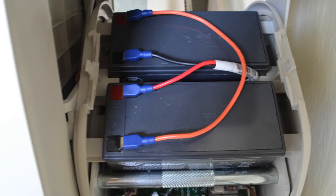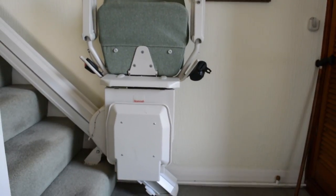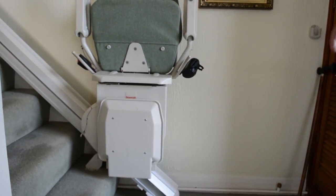Today we are going to show you how to change the batteries on a Stanner stair lift. The fault on this stair lift was that it would only go a short distance and stop. This was due to faulty batteries.